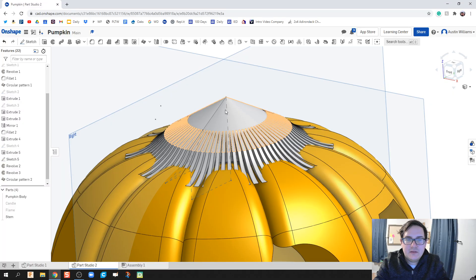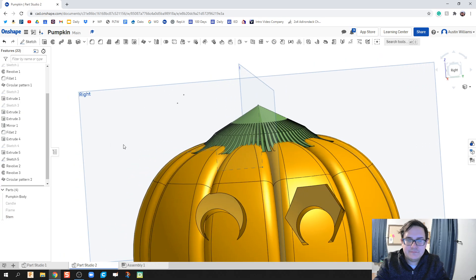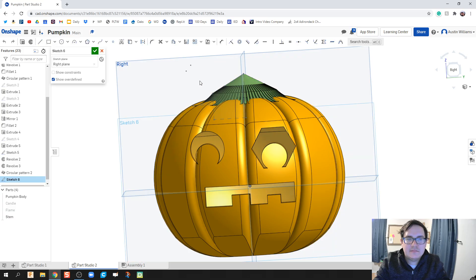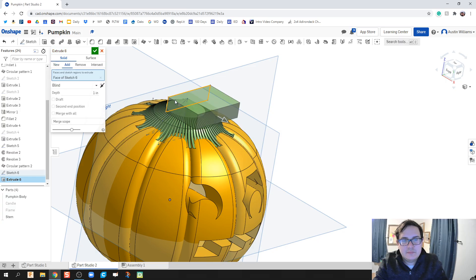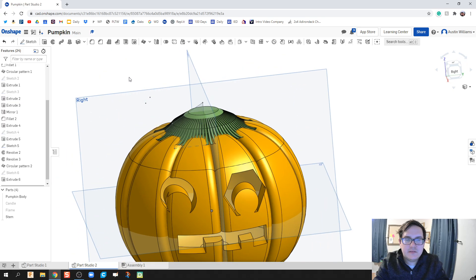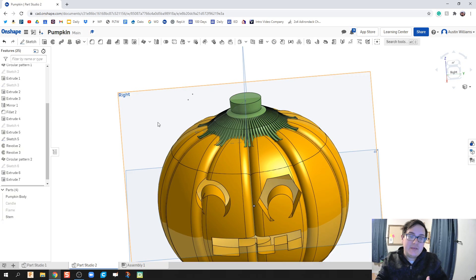You can cut that end off if you want to make your pumpkin look a little different. Let's edit the stem appearance to give it a greenish look. I really don't like how flat the top is, so I'm going to add a new sketch real quick and cut this top piece off — extrude, remove, symmetric. Then let's add a draft outwards — that looks a whole lot better.